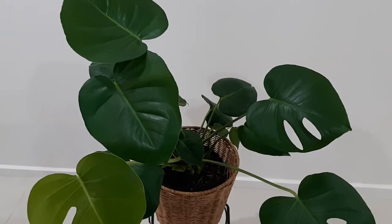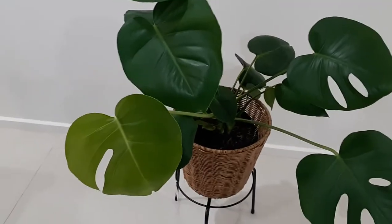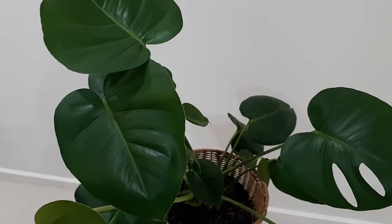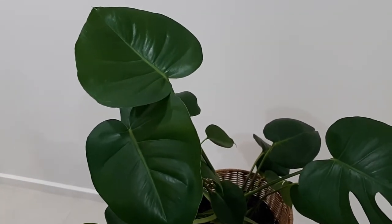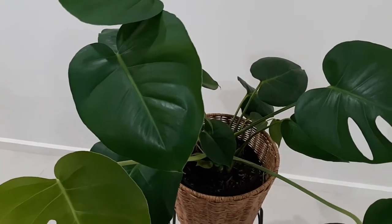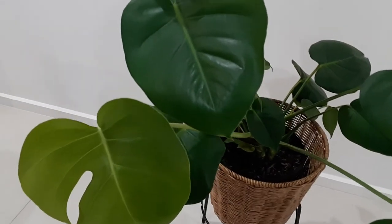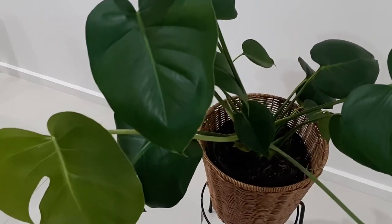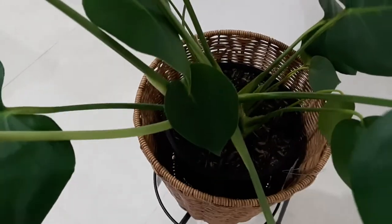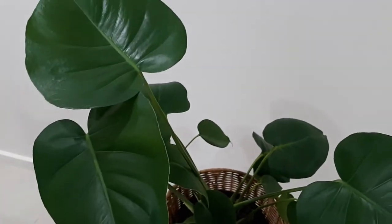Now we'll talk about soil conditions. Monsteras prefer a peaty, well-draining soil, since soggy soil can cause root rot. A combination of 60% peat moss or coco coir, 30% compost and worm castings, and 10% perlite will be the right soil mix for Monsteras. I have used the same soil mix for my Monstera.